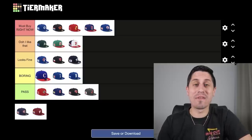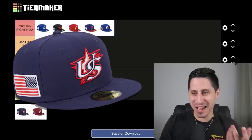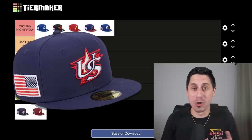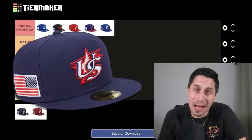Team USA is a very, very divisive hat. I think it pretty much looks horrible — it's not one of the better looking hats — but it's classic because Team USA has had this logo forever. There's a lot of history behind it and baseball is America's pastime. I'll probably put Team USA in 'looks fine.' It's not bad, it's not boring, it's just whatever. It could be so much cooler. Kind of similar to Team Canada — they need a revamp of that logo. It's now 2023.